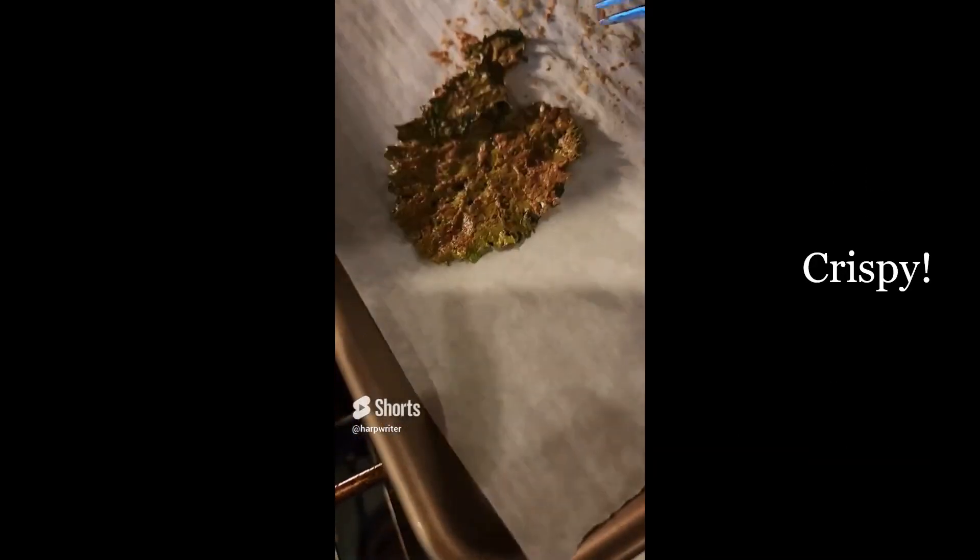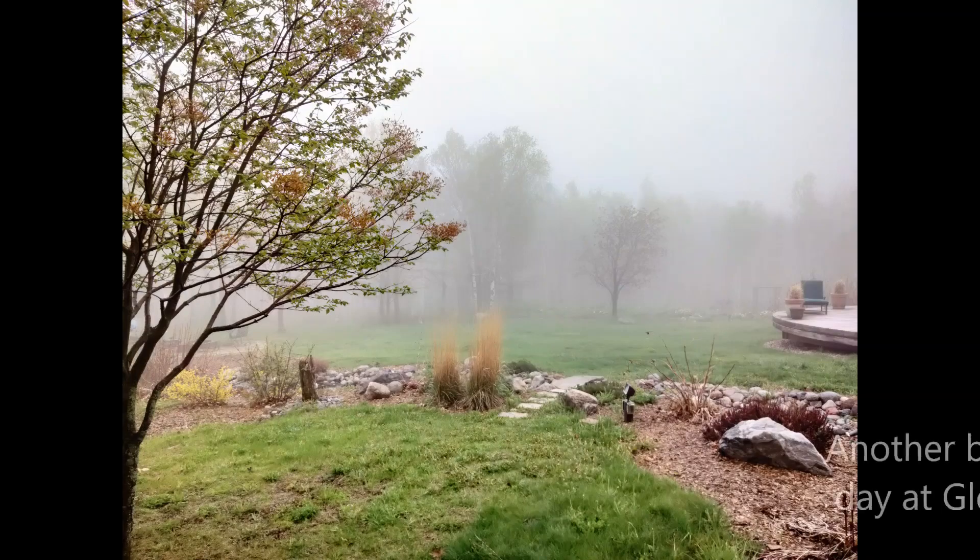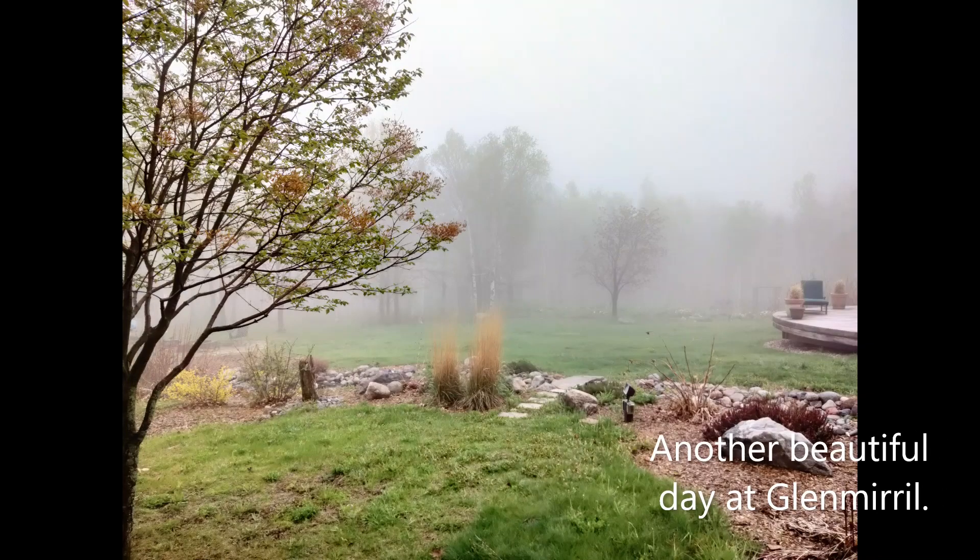Not crispy yet. This one is crispy. Out of the oven. Some of my kale chips ended up taking more than 25 minutes to get crispy, but it's fun to make and well worth the wait. I couldn't stop eating them. Another beautiful day at Glenmiro.